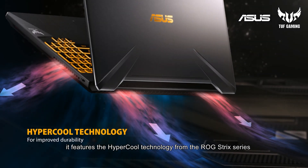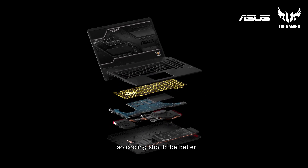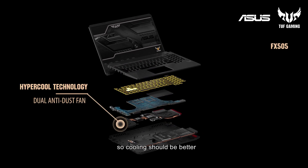The Hypercool technology, as we know from the ROG Strix series — now they have more exhaust vents so that the cooling should be better on the TUF Gaming laptop. It's a really good upgrade that ASUS has put into this TUF Gaming laptop.